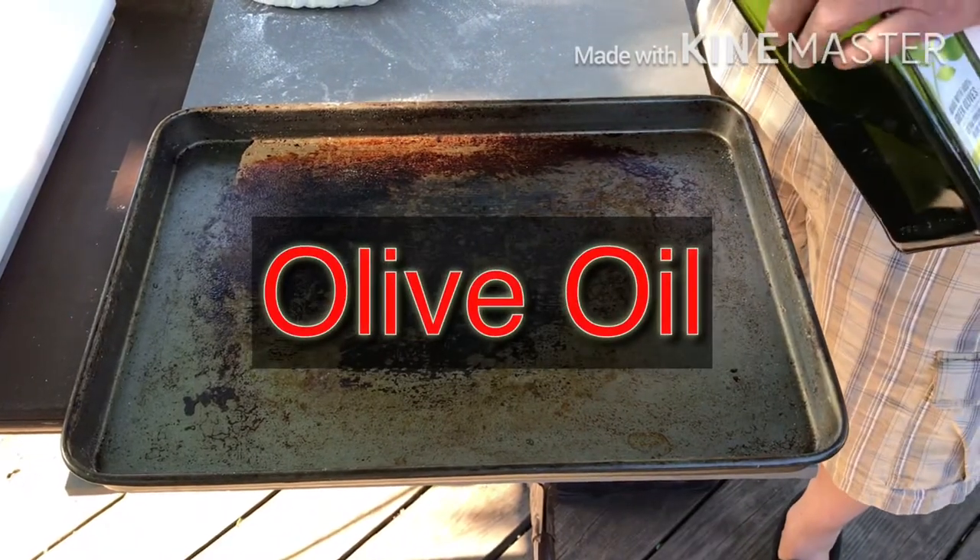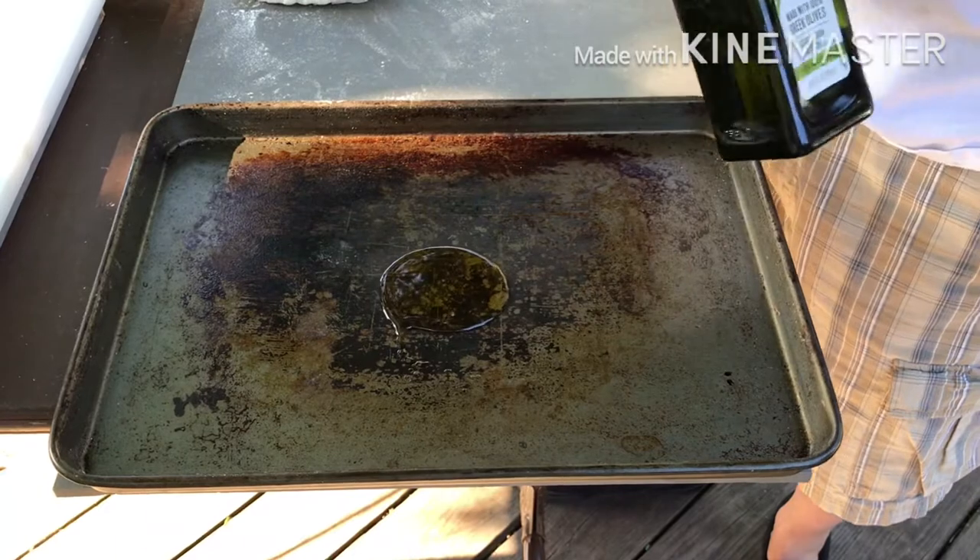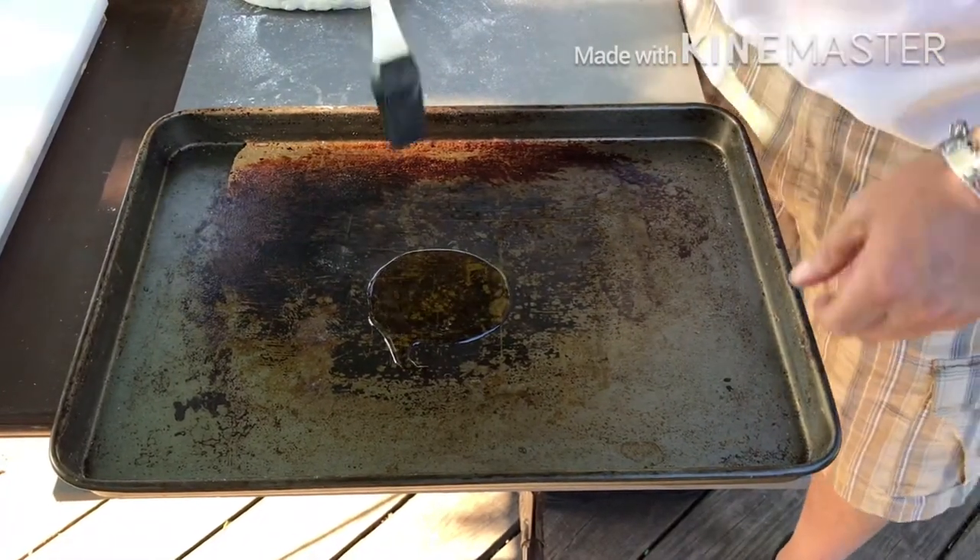Thanks for coming back and joining us folks. Here we go. We're going to start this pizza up. This is going to be awesome — patriotic American flag pizza.